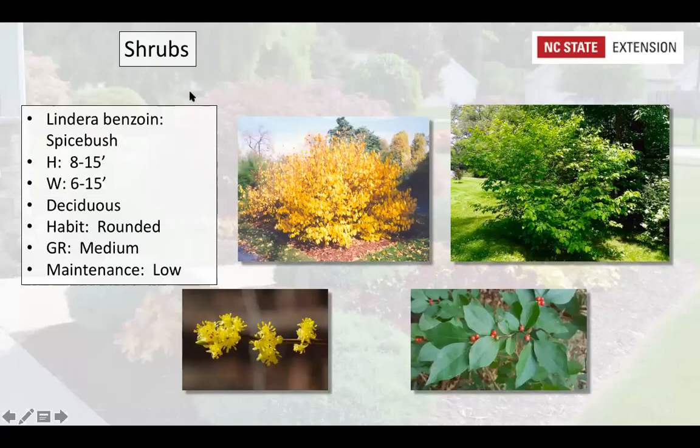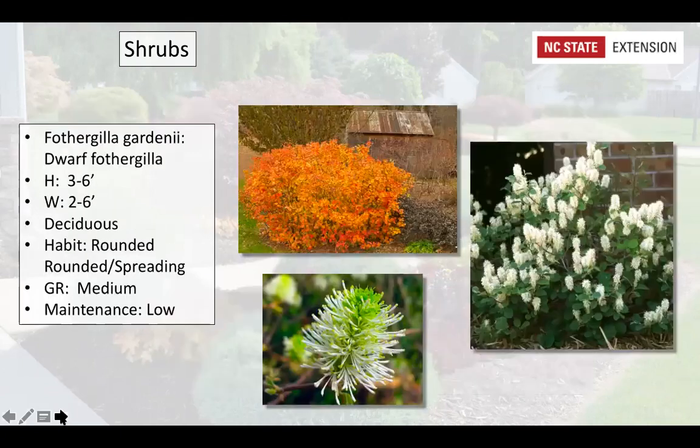Lindera benzoin, the spicebush, can reach 15 by 15 feet. It has a rounded deciduous habit and a moderate growth rate. In spring you get yellow flowers; once pollinated those turn into red berries. In fall you get great yellow color — another pop of color. Really low maintenance with no issues. There is a cultivar called 'Rubra' that has yellow and red flowers if you want something a little different.